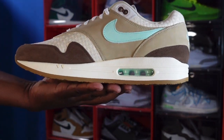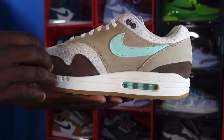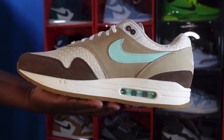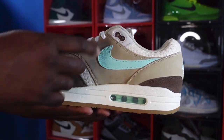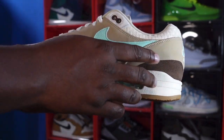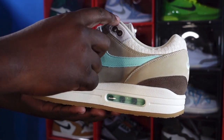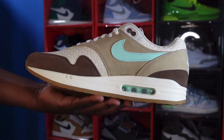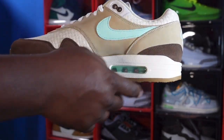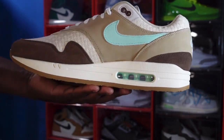Looking at the medial side of the sneaker, you have leather mint foam, smooth, and more of that tan brown nubuck going around — nice and smooth. You have a medium brown eyelet on the medial side as well as the lateral side, and you have a little piece of canvas right here matching right down at the midsole. It's the same sail colorway going around your air bubble with the clear bubble and mint foam inside.